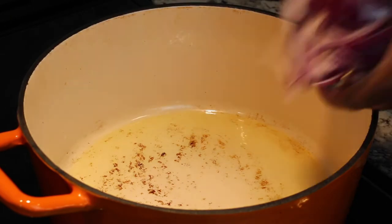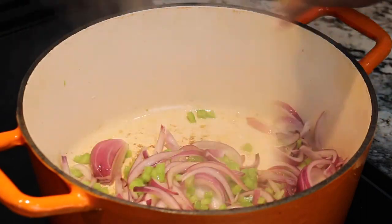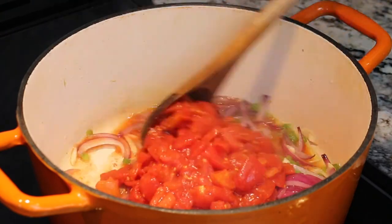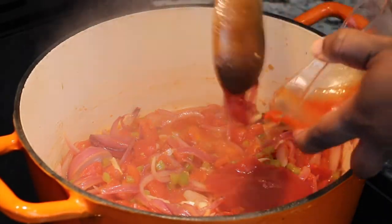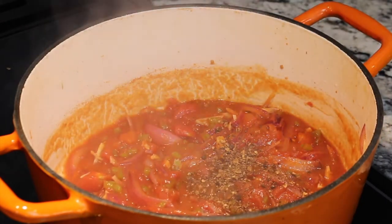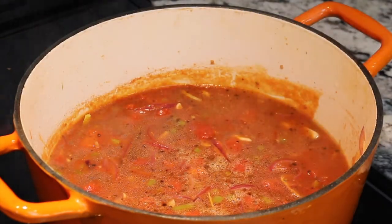Place your pot over medium heat, add your oil, and once hot enough, add in your onions, your green bell peppers, and your garlic, and cook for approximately two to three minutes. Add in your tomatoes and cook for an additional three minutes. Add all of your ketchup, your Worcestershire sauce, your allspice berries, your bay leaf, add your broth, and stir to achieve a sauce that coats the back of your spoon.